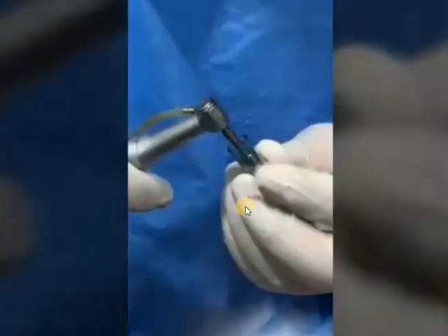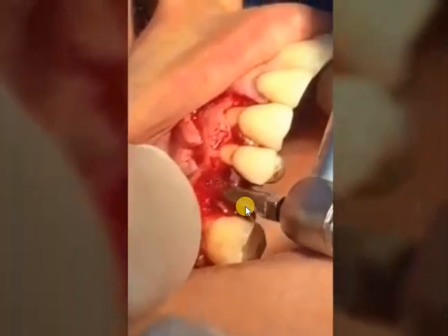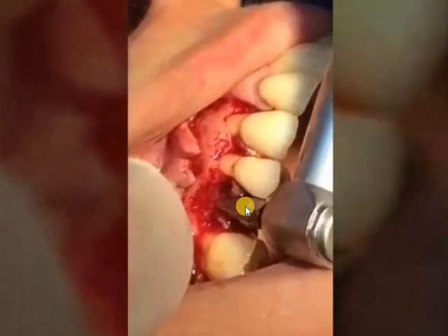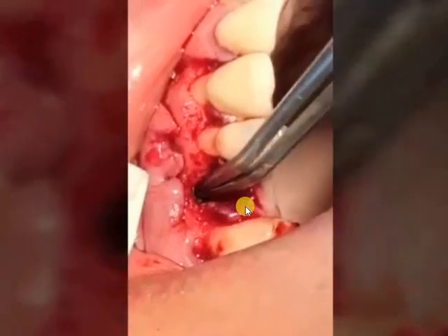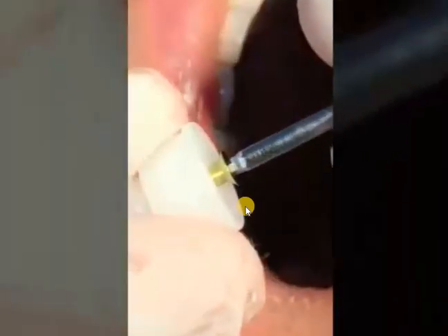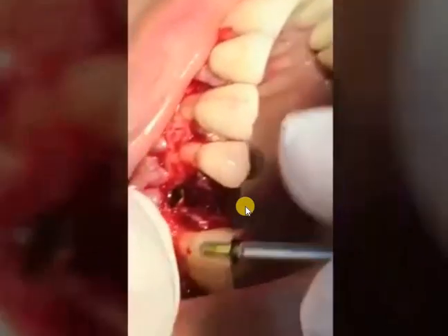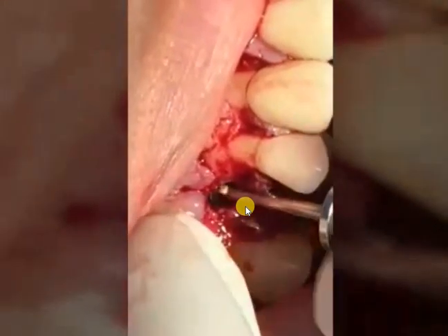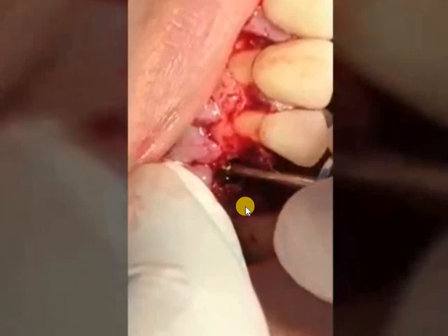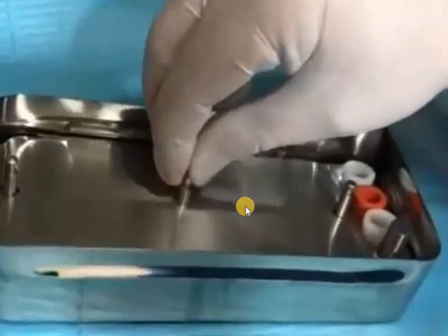It is better not to touch the fixture with your hands — just cover it and hold it with the fixture placement forceps. Advance it until primary retention is achieved. We check the stability, then place the cover screw on top of the implant, because we are using bone graft in this area and we don't want material trapped inside the implant fixture.